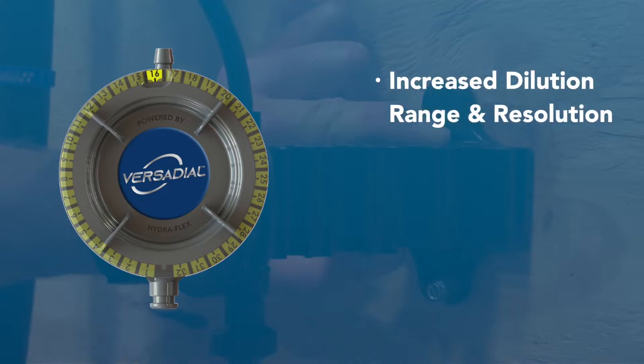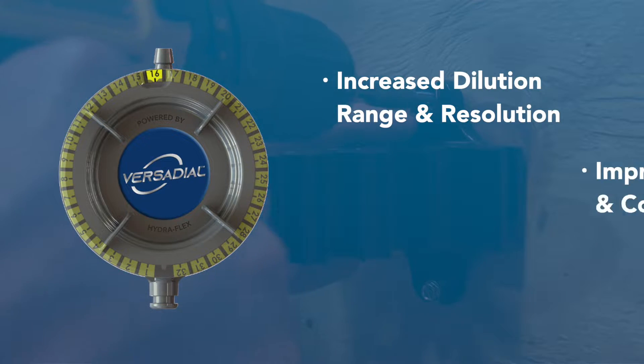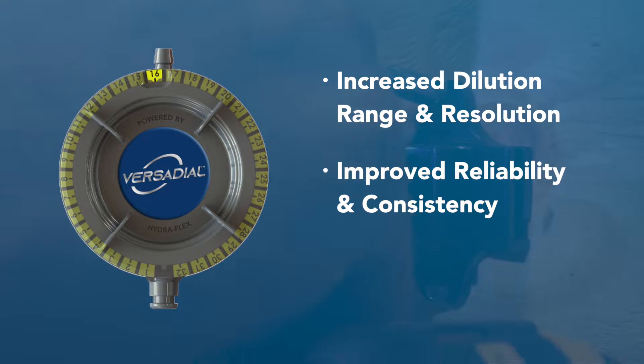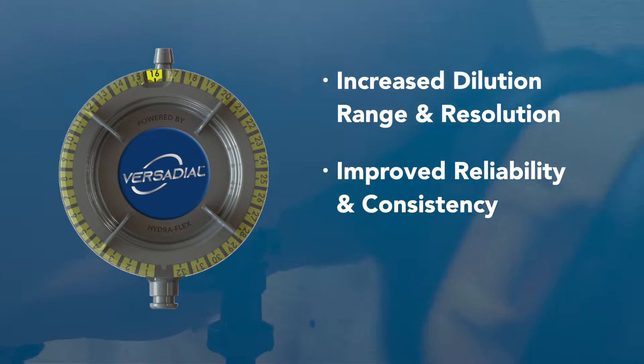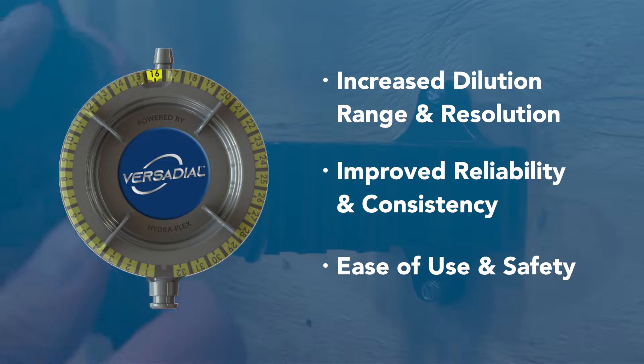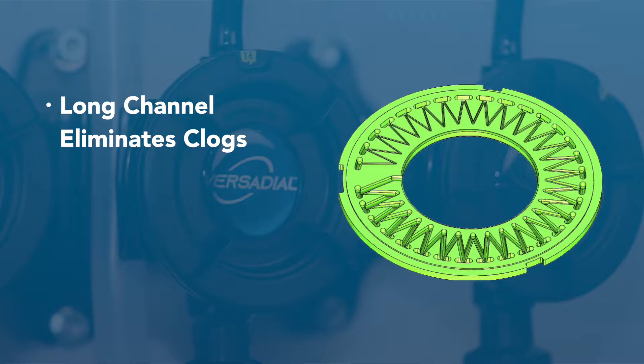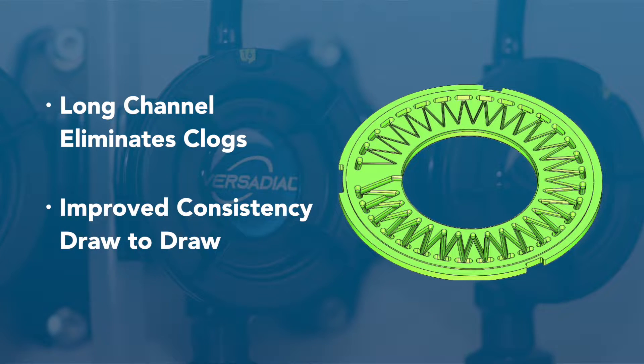32 settings on the dial provide increased dilution range and resolution, ability to significantly improve reliability and consistency. Users will experience ease of adjustments and enhanced safety. The VersaDial's pre-filter and uniquely designed sawtooth pattern allows for a wider channel to prevent clogging. You will also experience improved consistency draw to draw.